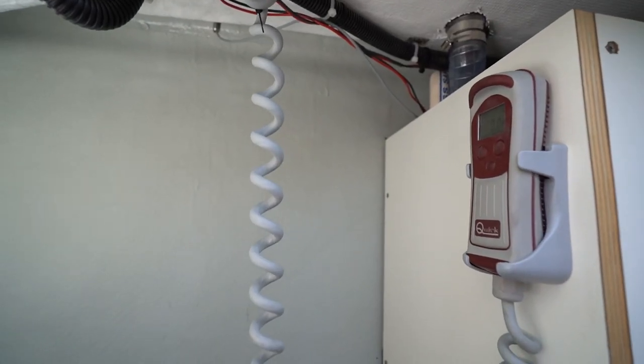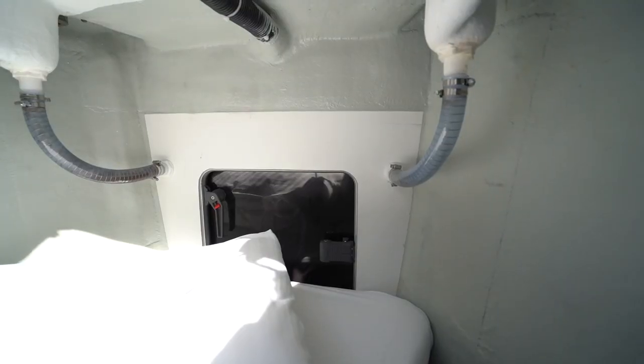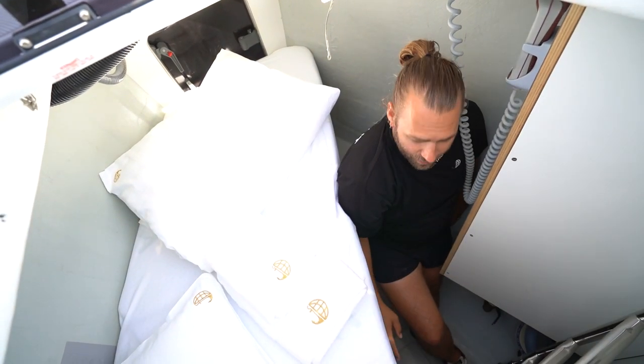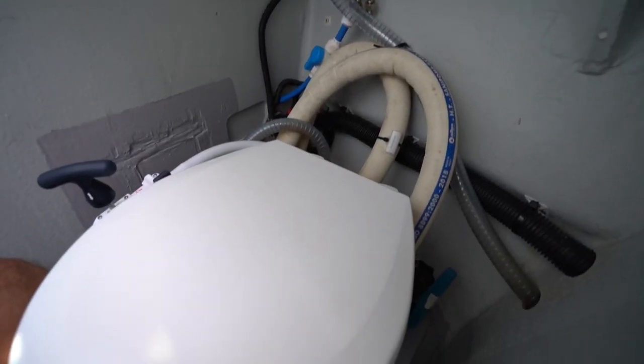Also in the skipper's cabin you have the control for the anchor windlass and access to the anchor chain area. The skipper's cabin has a manual pump toilet which flows directly into the sea, so there is no black water tank on this one.